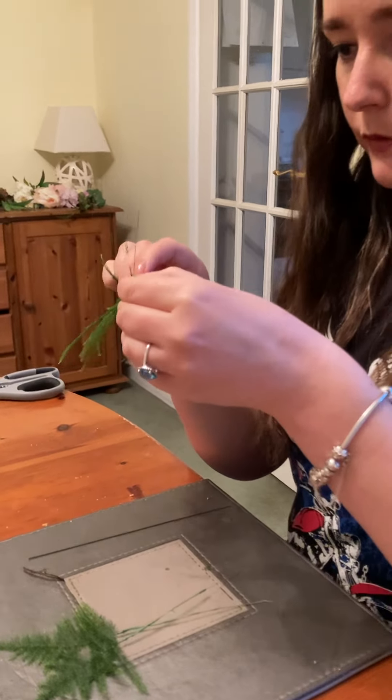Now, how to wire a carnation — it's nice and easy to do. Take your standard carnation, any color you like. To give it more of an open look, gently use your thumb and finger to fluff it out.